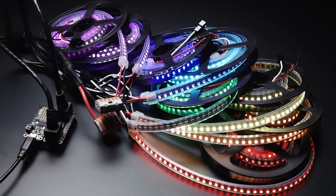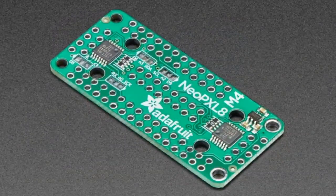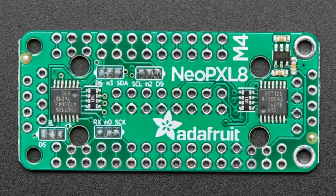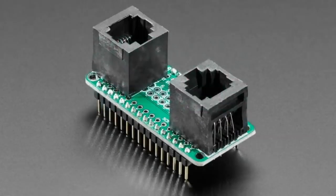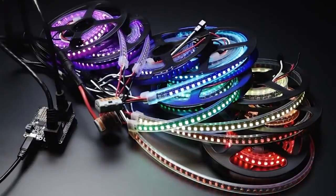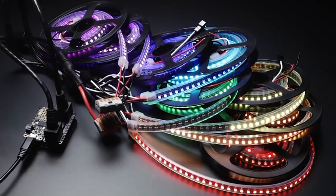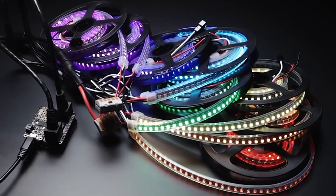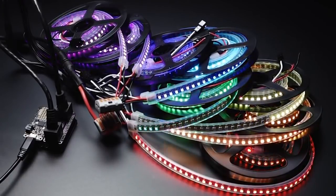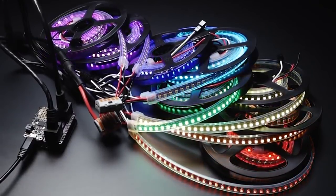And the star of tonight's show is the NeoPixelate M4 Featherwing. Plug it into your Feather M4 and it gives you eight level-shifted outputs connected to DMA-capable NeoPixel pins. Use it with our NeoPixelate Featherwing library to control up to 16,000 NeoPixels — or just take advantage of the DMA to do advanced animations and data manipulation, send data to those NeoPixels, return immediately, and start calculating the next frame of data for your NeoPixel display.